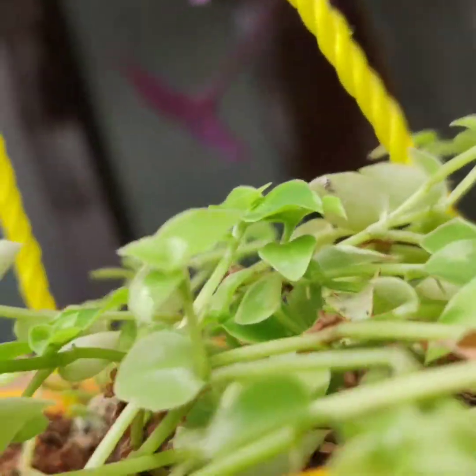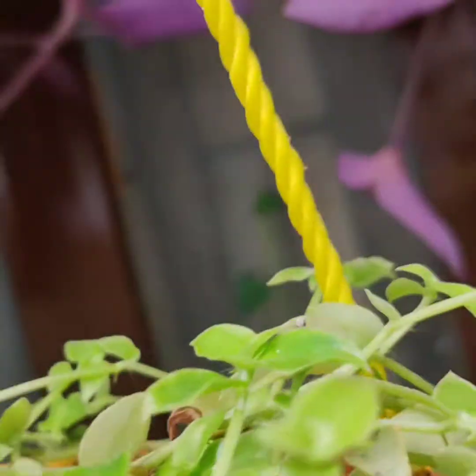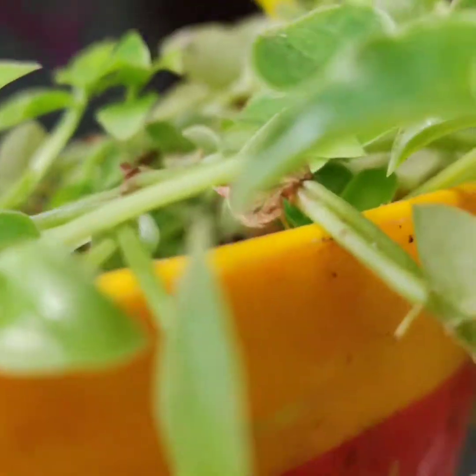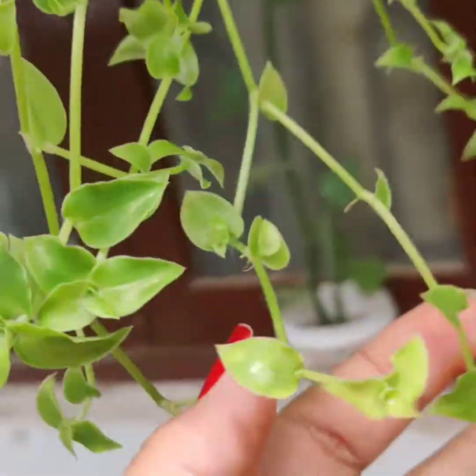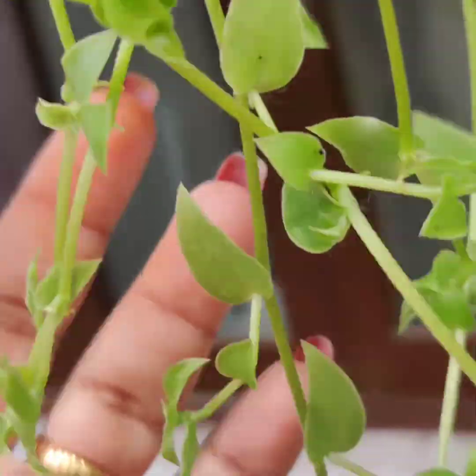For the soil, I've used normal garden soil mixed with coco peat because it likes moist soil. I've also added vermicompost. It doesn't need much fertilizer — just once a month during the season is fine. You don't need to give it more fertilizer; it'll grow on its own.